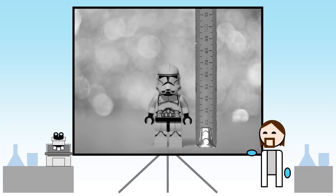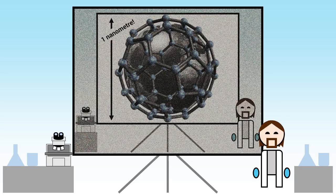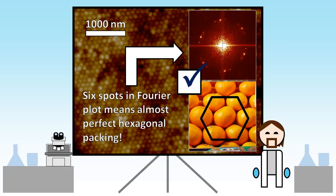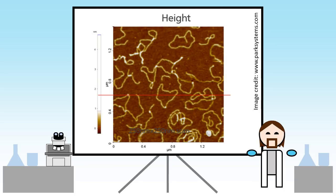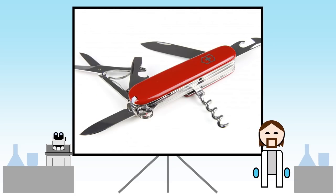This technique lets us measure the height and other properties of some of the smallest materials in the world. The length of a silver nanowire? Easy. The structure of a synthetic opal? No problem. Even the thickness of a single strand of DNA. While AFM is actually capable of much more than this, I hope this quick rundown has at least given you a feel for the basics.